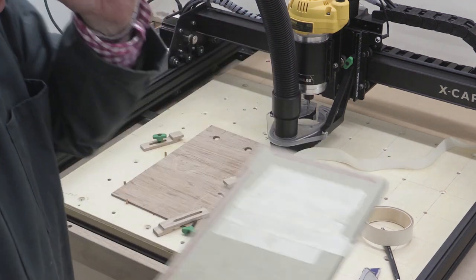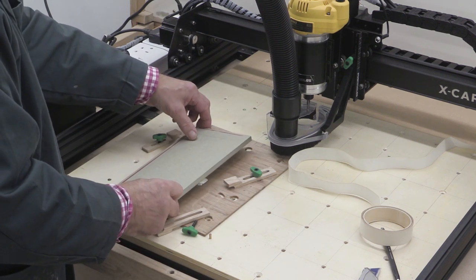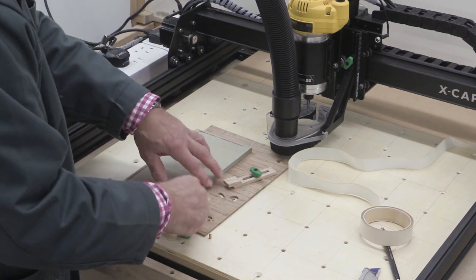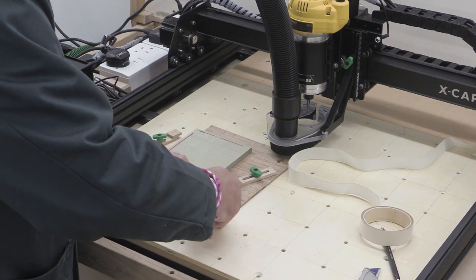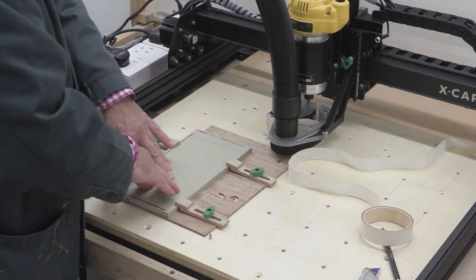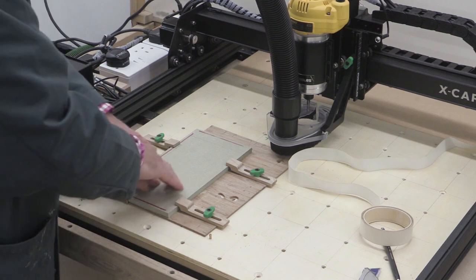Right, the double-sided tape is on and now I'm going to very carefully position this in here so that it's right up against my stops, and I'm going to put my clamps in place so I don't accidentally move it. And just to be on the safe side I'm going to push down here to help unite the double-sided tape with my little bit of waste material underneath. That should be okay.